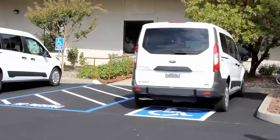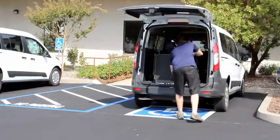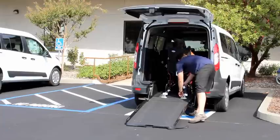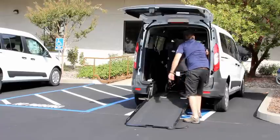NorCal Vans teamed up with Transfer Flow fuel tank systems to engineer and manufacture a specialty fuel system for the Transit Connect adaptive van. The engineering expertise at Transfer Flow proved beneficial for customers who need wheelchair accessibility in the already versatile Ford Transit Connect.